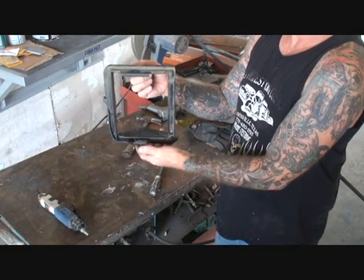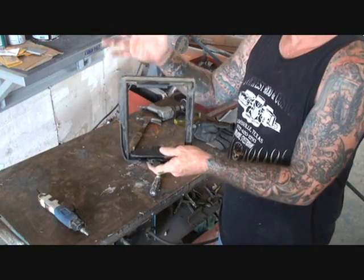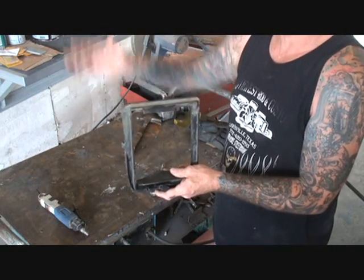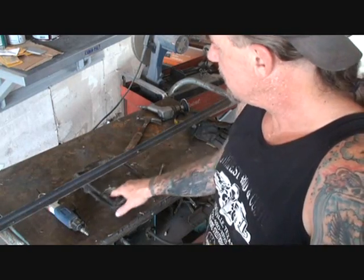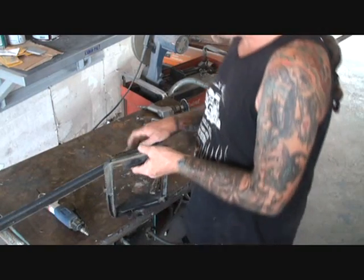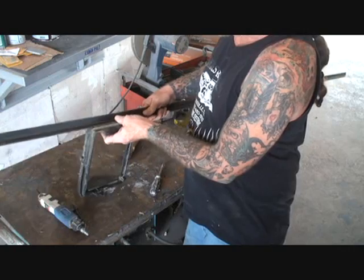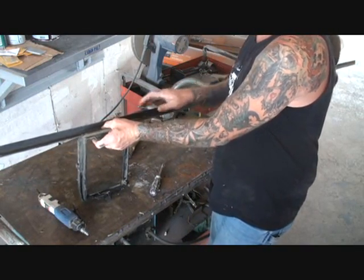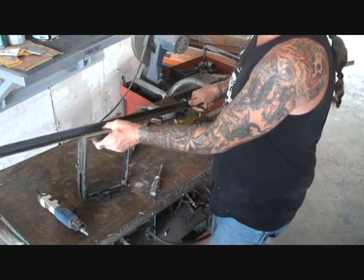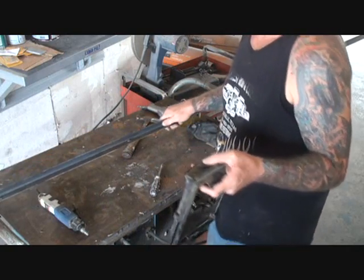Up and down, inside the cab where the kicker panel is on the passenger side, up as far as I can get it. What I'm going to do is make some brackets that actually bolt to this, and then I'll be able to bolt this to the existing inner/outer firewall.